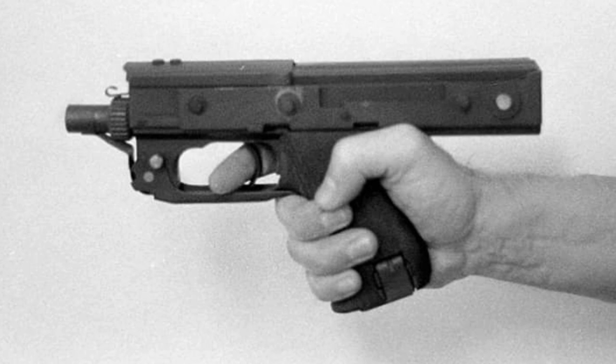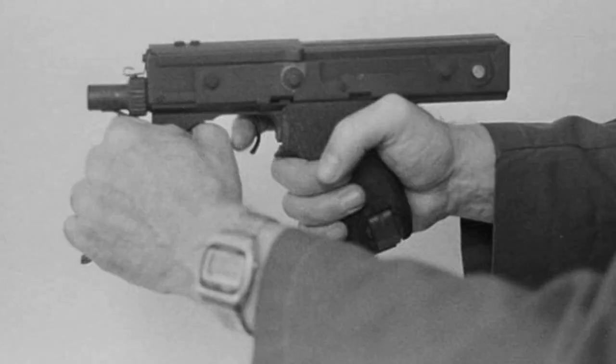It must be noted that this prototype has remained a prototype, and it is likely that it will have a folding buttstock in series production. The prototype does not even have sights. The fire mode selector switch allows for selective fire and full-auto fire, with firing from an open bolt.